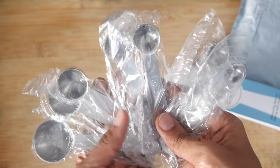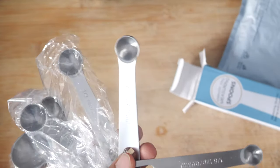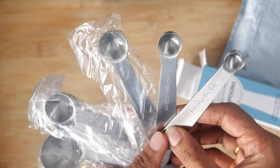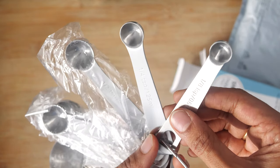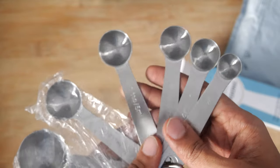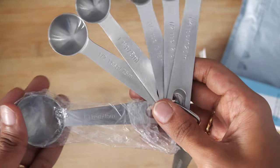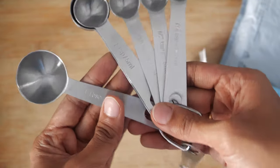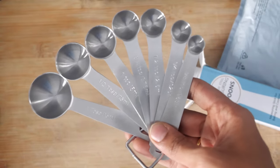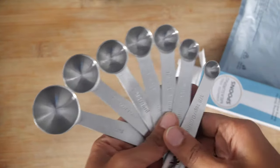This was a long-standing requirement for me. I usually don't opt for anything plastic, so I made the choice of going with stainless steel spoons. Even if a product is slightly higher priced compared to a plastic one, it will definitely last longer, give a better feel while using, and for health reasons it's always a better option — rather than plastic which may not be food grade.